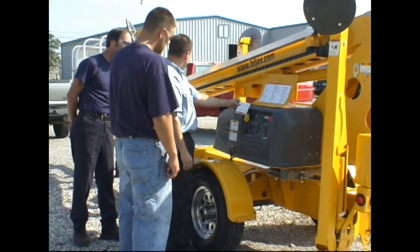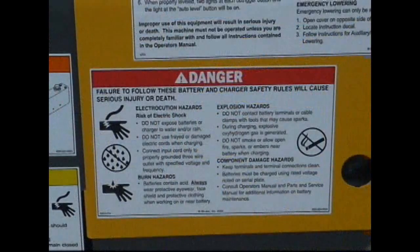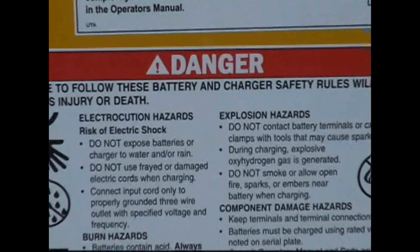You, the operator, are responsible for the safety of yourself and that of your coworkers. Use the Boom Lift only for its intended purpose. Misuse of your lift can result in serious injury or death.